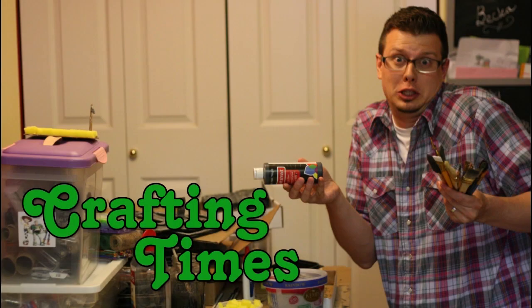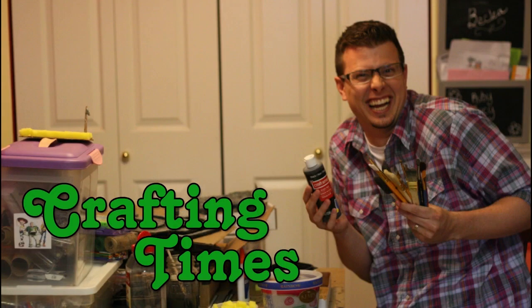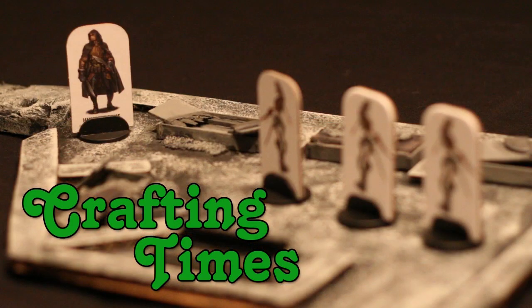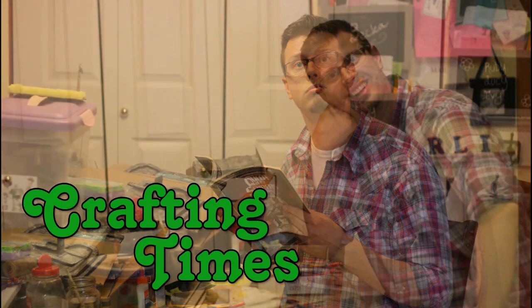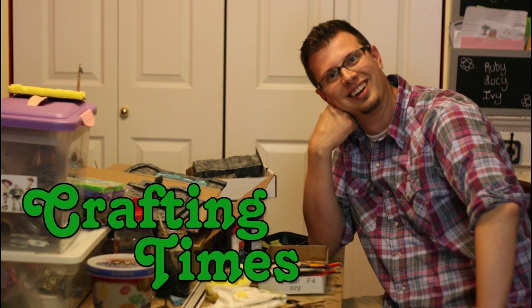I'm gonna show you how I made this dragon head plaque for ten bucks. I made this plaque for ten bucks, including an additional amount for tax and supplies and stuff like that.